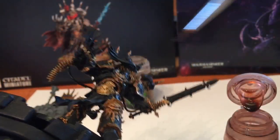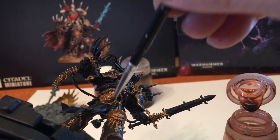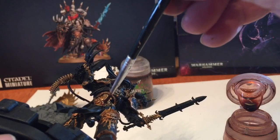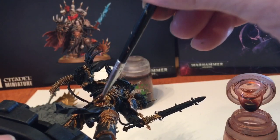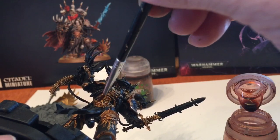Tip it down a little just so it can collect in the grooves a bit better. It's going to take a couple of coats to really fill in, and I don't want to overfill it because I don't want it spreading onto the other areas of the model.